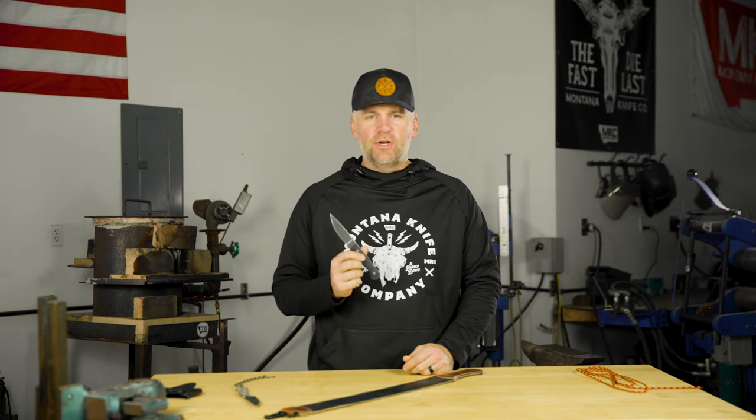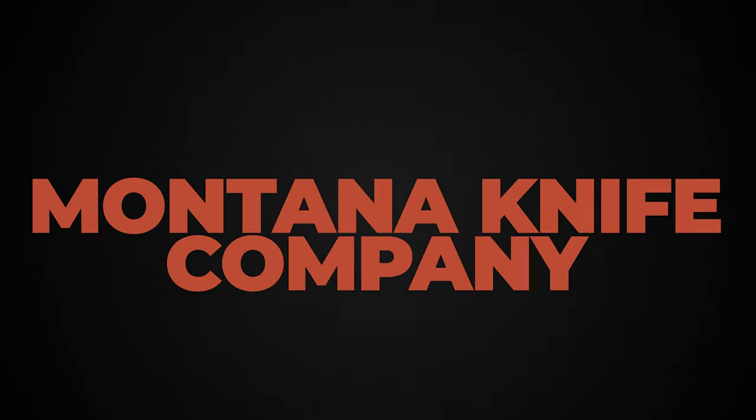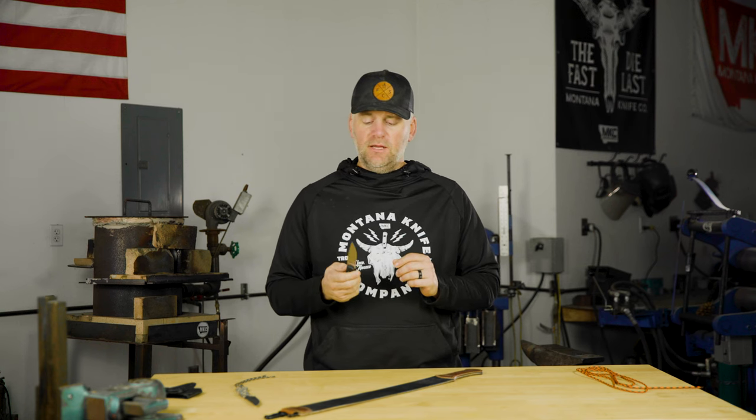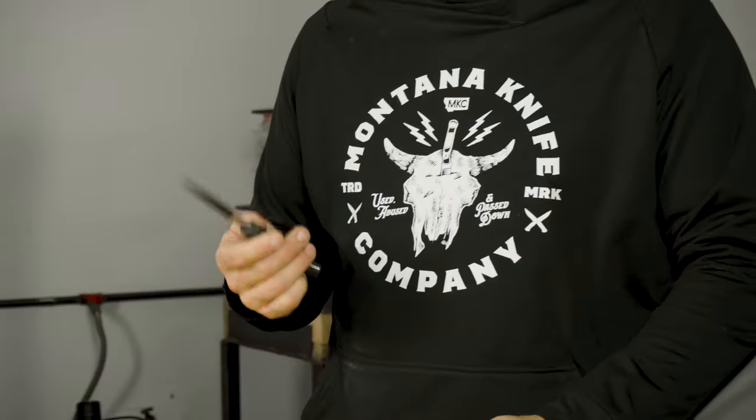We are here to talk to you today about the edge on our knives and why we refer to the way we sharpen our knives as having a working edge. An edge and the way that you get an edge can relate to a lot of different factors — factors that play into how successful you are at getting that edge and how successful that blade is in keeping it.